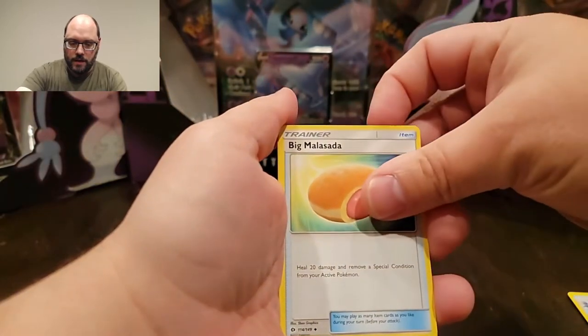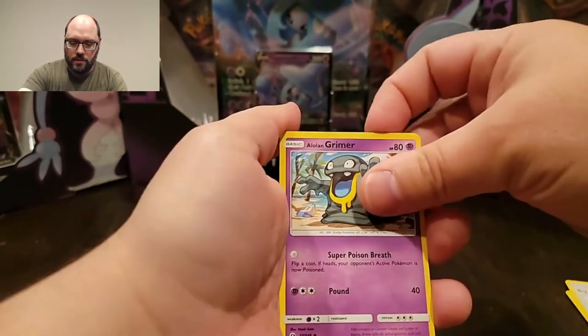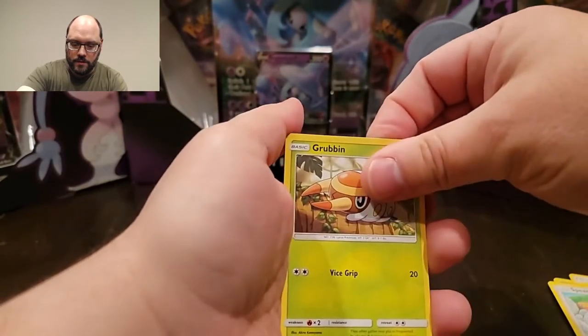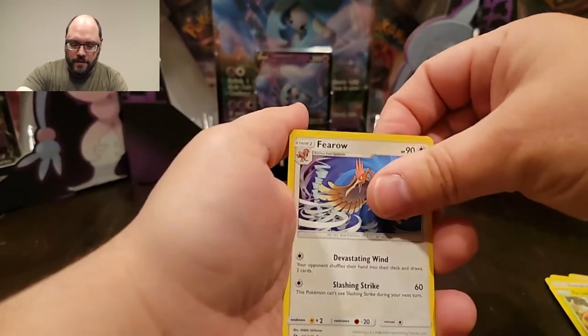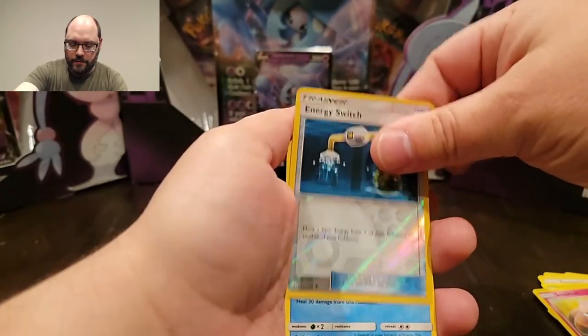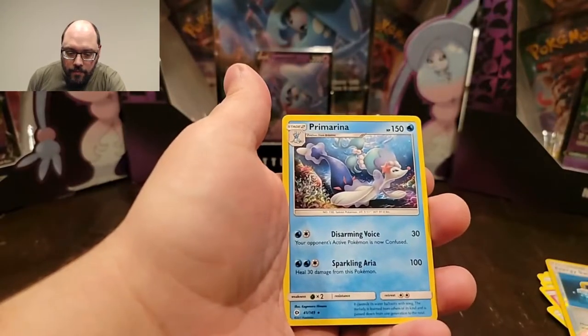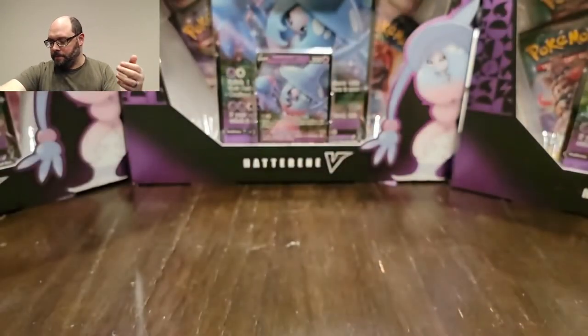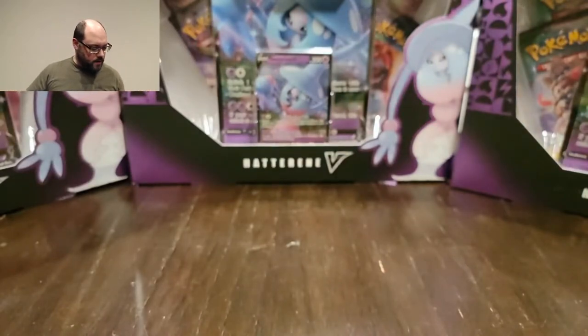Cards pulled from Sun and Moon: Brione, a Big Malasada, Grimer, Spearow, Gumshoos, Fearow, Snubbull, Energy Switch as the reverse holo, and a Primarina - which I don't think I actually have, so I'll take it. That's the Sun and Moon out of the way.